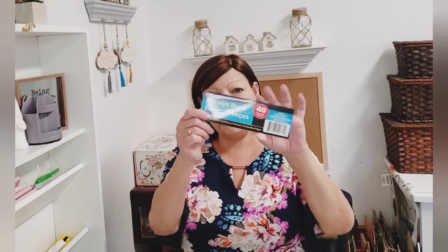I picked up a receipt book. I'm going to start selling items I've made on my channel, so I picked up a little receipt book just in case I need that.